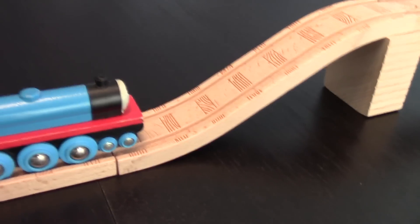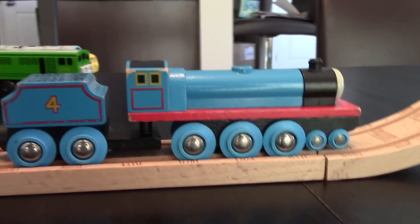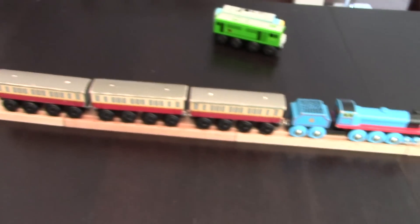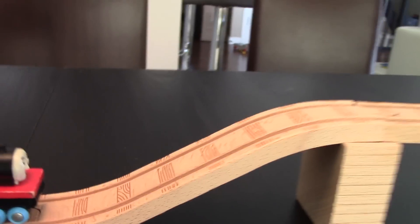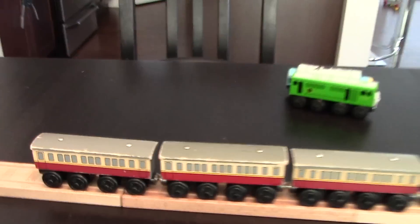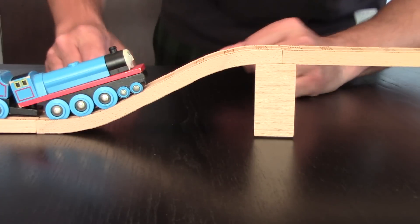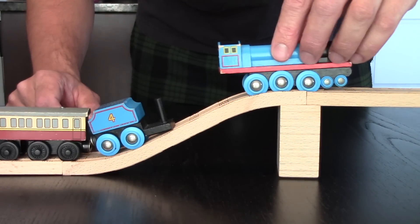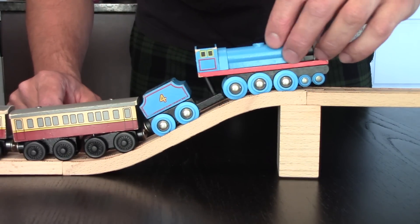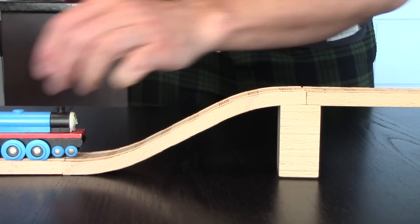As many of us know, the Thomas the Tank Engine brand made by Learning Curve, Tomy, Fisher Price has a little bit of a steeper slope or rake or grade — depending on where in the world you are — than the KidKraft, Imaginarium, and Brio brands do. Let's take a look at Gordon. I want to emphasize what's going to happen with this tender when we go up a hill at this incline with all this weight behind it. I've tried this with two coaches, but we all know Gordon has three express coaches. So Gordon comes up the hill — perfect rake — and once we get to the apex, almost every time he loses his tender when pulling three. It only happens when you pull three coaches.